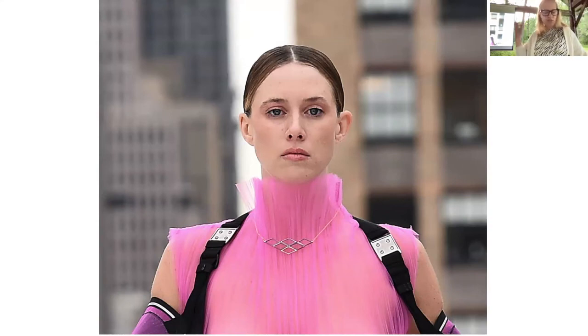That's just a little bit of the collection, and I always like to end on my kids.